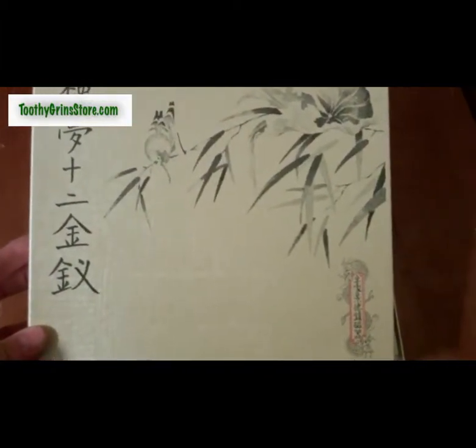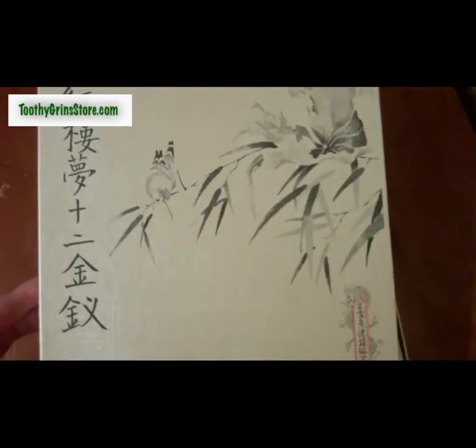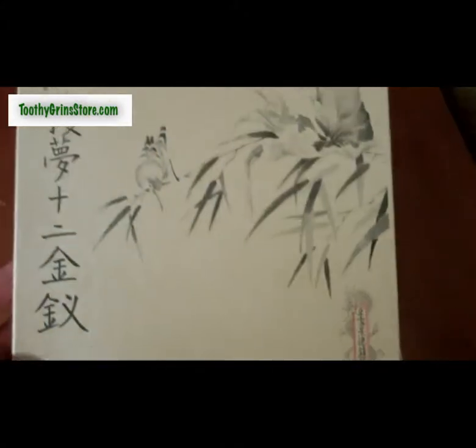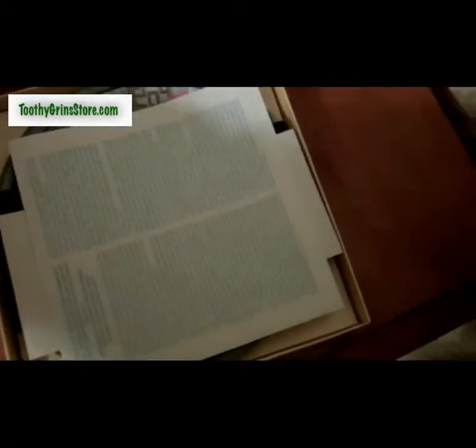Inside this box we have plate number six in the Beauties of the Red Mansions series, which is based on a classic Chinese tale called A Dream of Red Mansions. This is the original box, and you can see the original paperwork that came with the plates. We have the entire series of these plates at ToothedInStore.com.